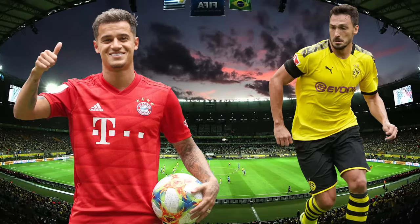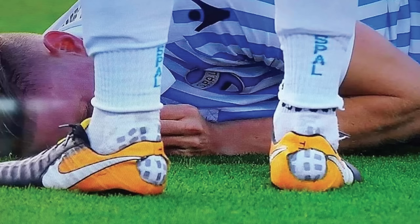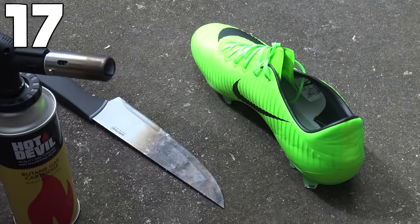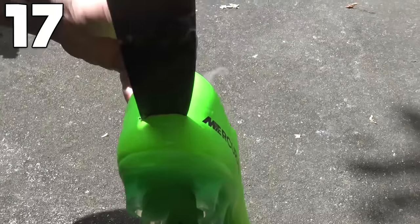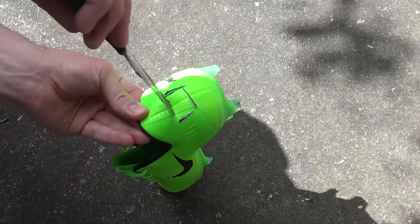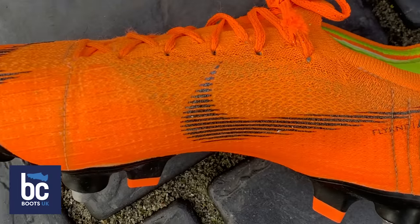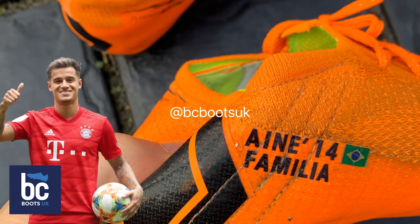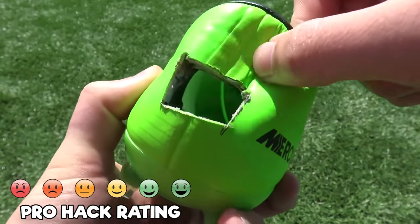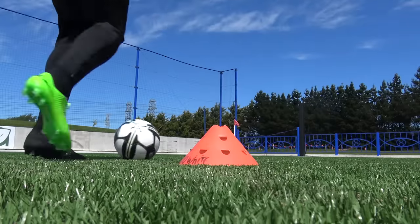Coutinho and Mats Hummels were well known for this hack — cutting holes in your boots. Mats Hummels did it because he had blisters on his toes. We understand Coutinho did it because he has a Haglund's deformity, which is a bony enlargement on the back of the heel — cutting a hole at the back takes the pressure off. Coutinho now gets custom made boots with a soft heel, so he's not cutting holes anymore. Overall, we think this is a very bad idea unless you actually have the Haglund's deformity; otherwise you're going to ruin your boots.